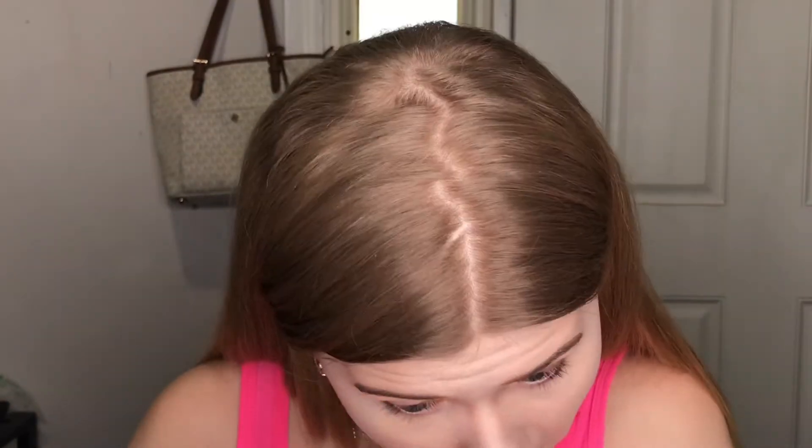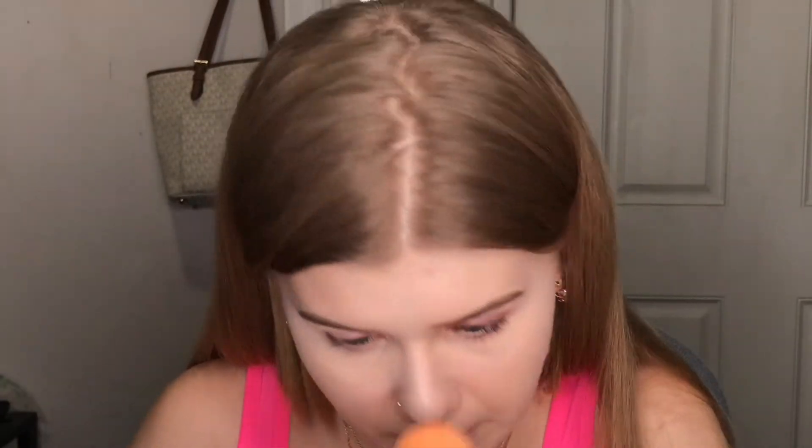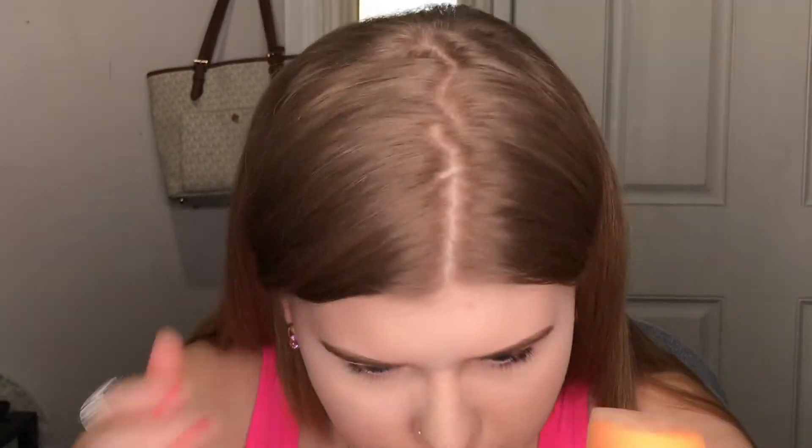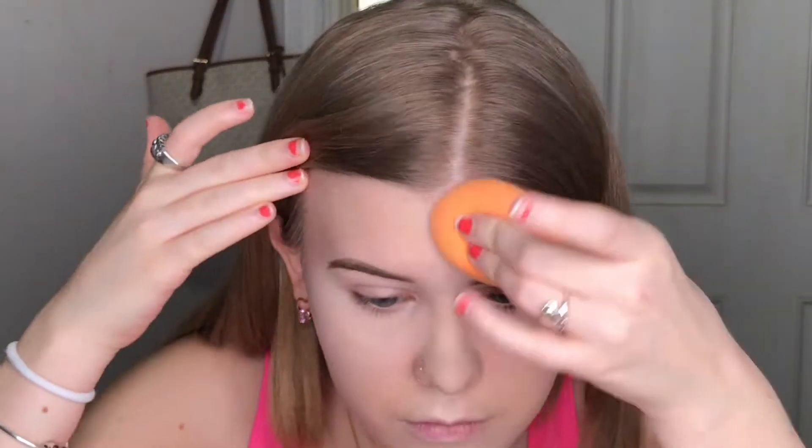Now I'm going to go in with this powder by CoverGirl in the shade 105 and bake my under eyes and places I crease. Now I'm going to wipe off my bake.